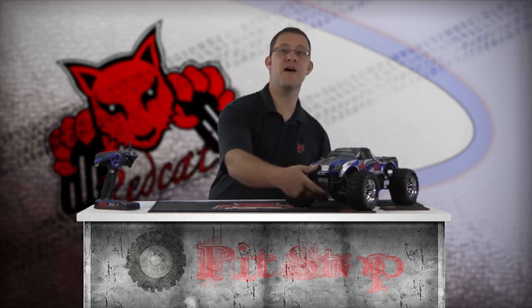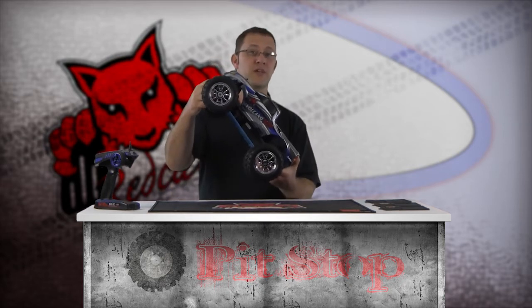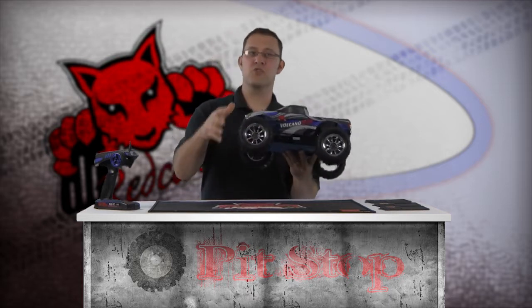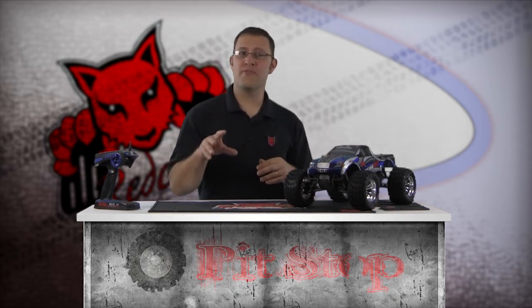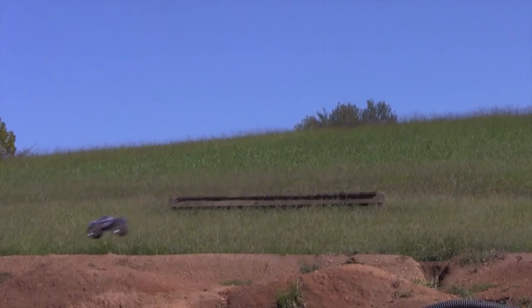Because of the tire's gyroscopic effect, applying throttle while in the air will raise the nose of the vehicle, and applying brake will lower the nose. The larger the tires, the greater this gyroscopic effect. Generally, letting off the throttle at the base of the jump while allowing momentum to launch the vehicle will in most cases deliver a positive jumping experience. While in the air, slight throttle or brake can be applied.